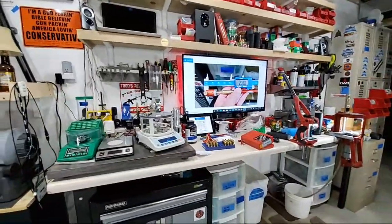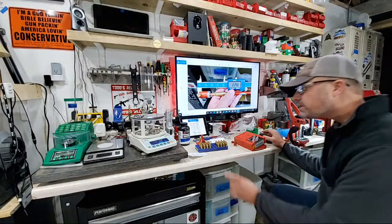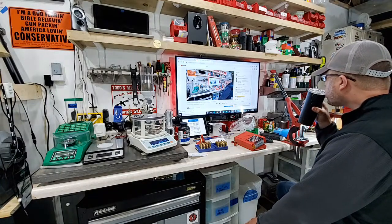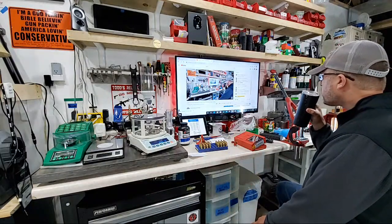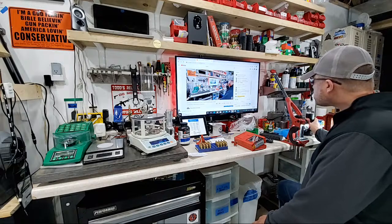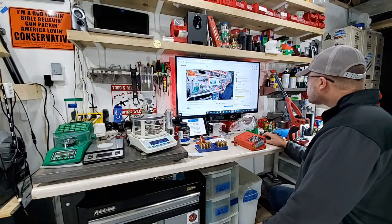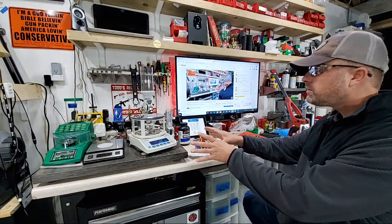All right, enough of the babble talk — let's check the chat boards and then let's drop some powder with the FX-120i. Drew Bradley is in the reloading room and he's new, so I hope you're learning something. Richie Gonzalez is saying he marks his casings the same way during load development to check for pressure signs.